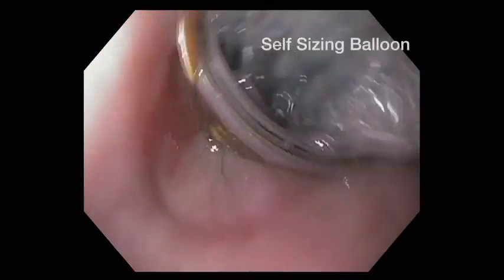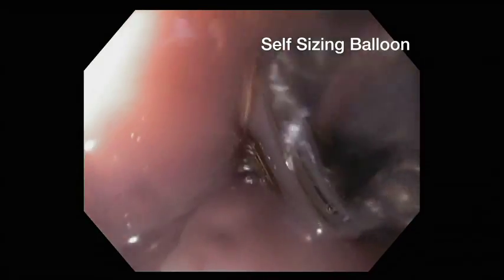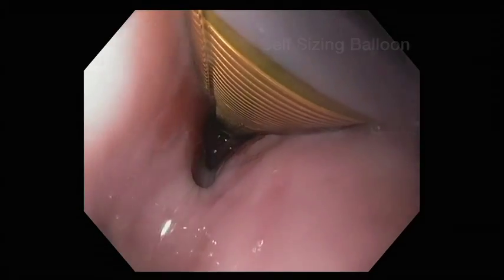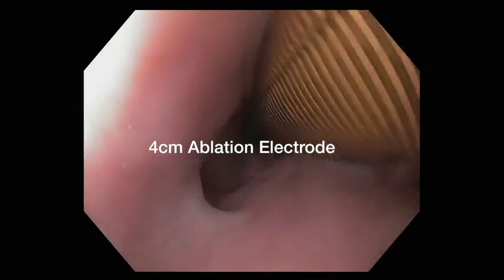The novel aspects of the Halo express catheter are seen here with a stiffer, self-sizing balloon, allowing for complete treatment at variable sizes throughout the esophagus. The longer 4-centimeter ablation electrode is also visualized.